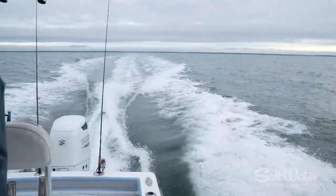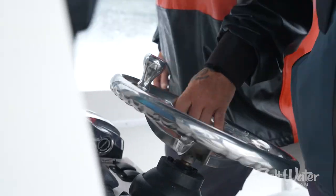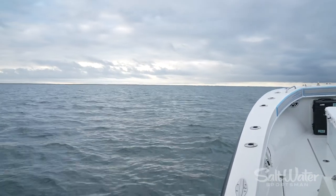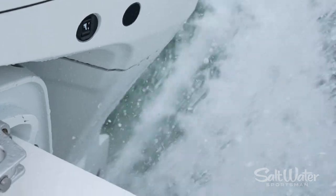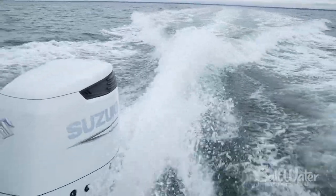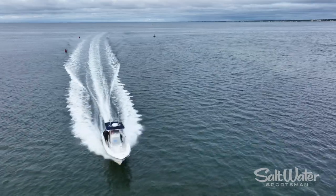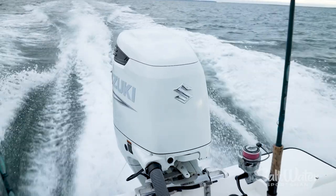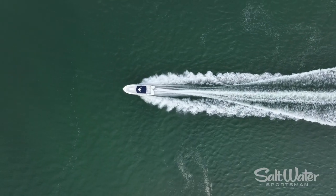Suzuki is a powerful force in the saltwater boating industry. Whether you're a charter captain or a recreational fisherman looking for reliable power, this is where Suzuki has made its mark. The things on this motor that make it reliable for the saltwater guys are the very things that make it reliable and desirable for the freshwater guys. One of the things they're known for is exact engineering, precise manufacturing, high performance, and great reliability.